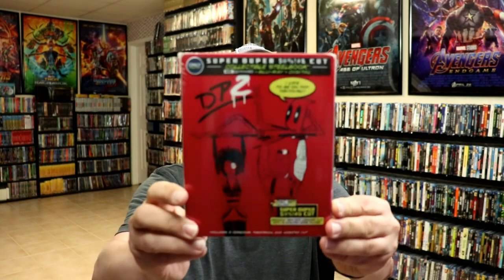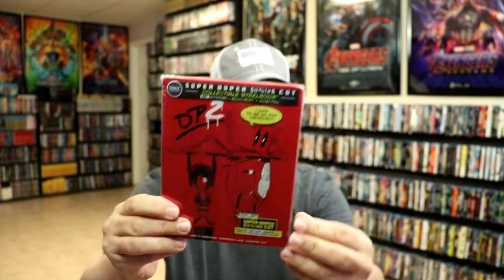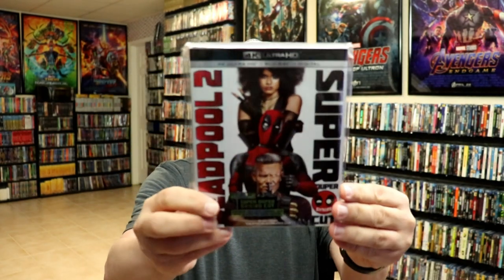I also wanted to take time just to show you the regular U.S. 4K release. I really like this one also, but I just seem to like this artwork over here a little bit better. And I do have just a regular slipcover edition, which is also nice.